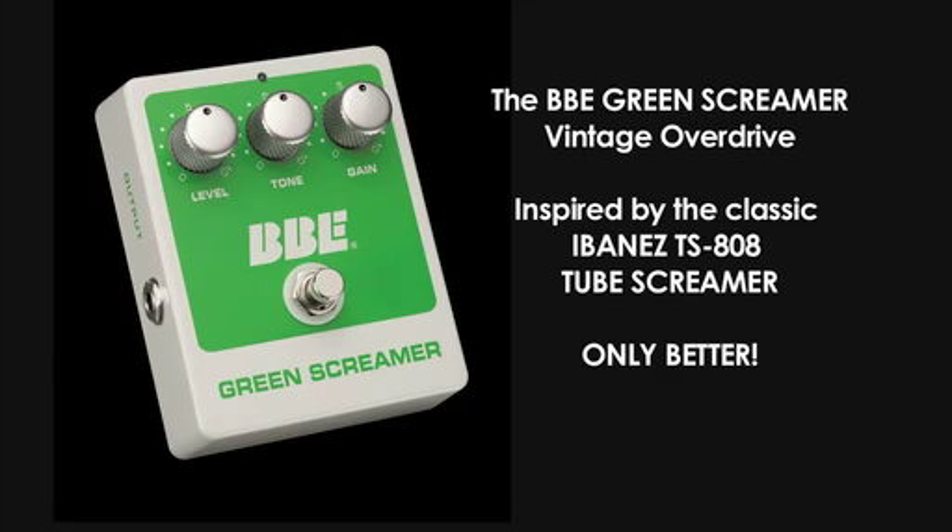The BBE Green Screamer Vintage Overdrive, inspired by the classic Ibanez TS-808 Tube Screamer, only better.